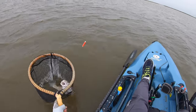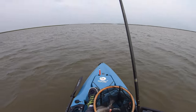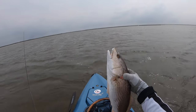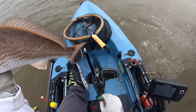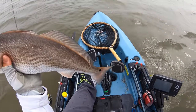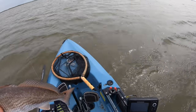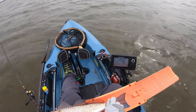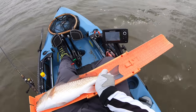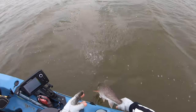Yeah, he might be undersized, but God he fought hard. Check out this beautiful fish here, guys — that's a nice looking fish, really pretty. Live shrimp — the best bait in the world. I might have to use it more often in these shallow marshes. 21 inches on the dot — not bad, not bad at all. There you go, buddy.